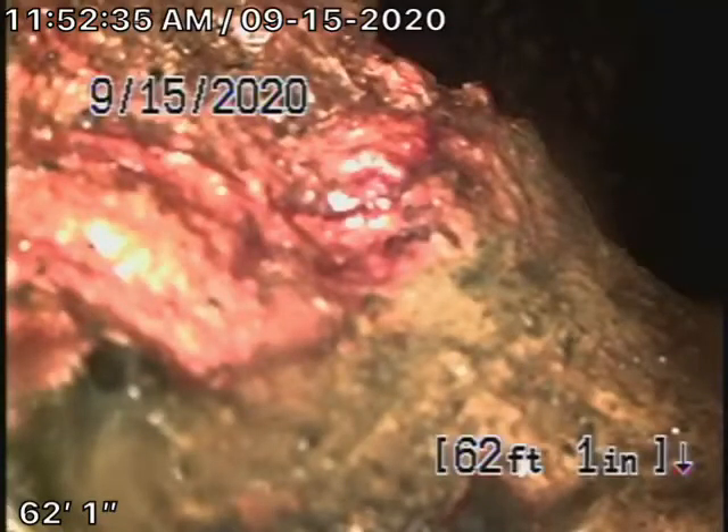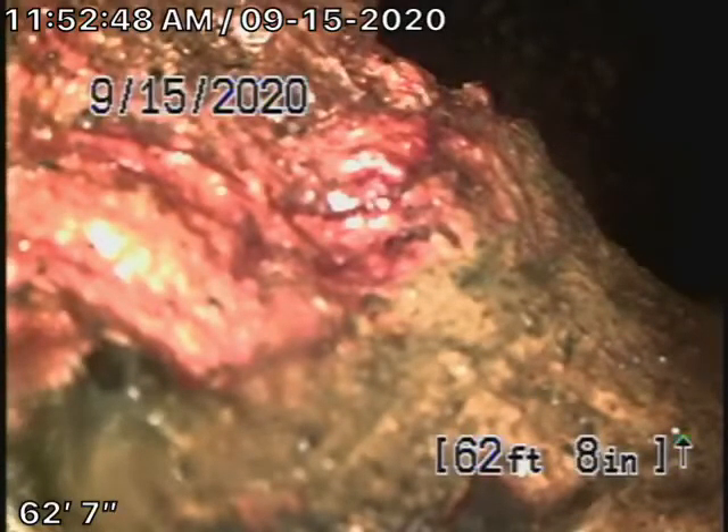We're here at 266 20th Street in Santa Monica. There are a couple of clean-outs around the house. We did have a quick look underneath the house and we saw a lot of ABS plastic that had probably been newly replaced. Your general inspector will check the plumbing underneath the house.